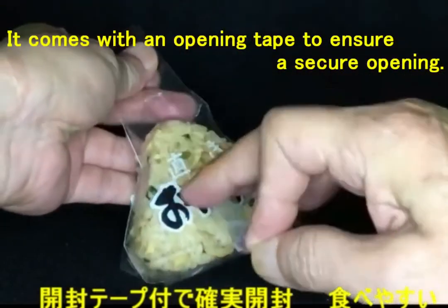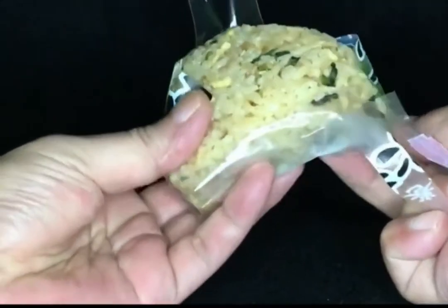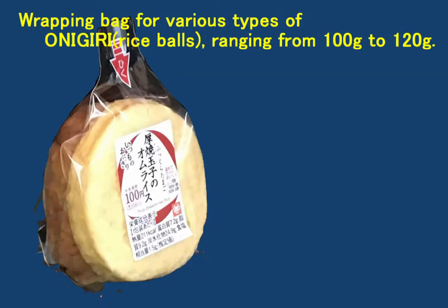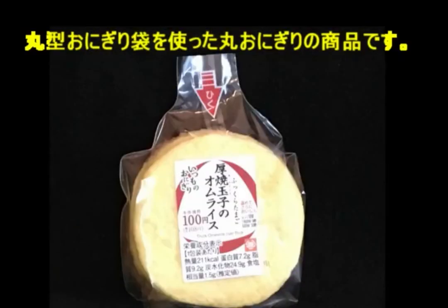It comes with an opening tape to ensure a secure opening. Wrapping Bag for Various Types of Onigiri rice balls, ranging from 100g to 120g.